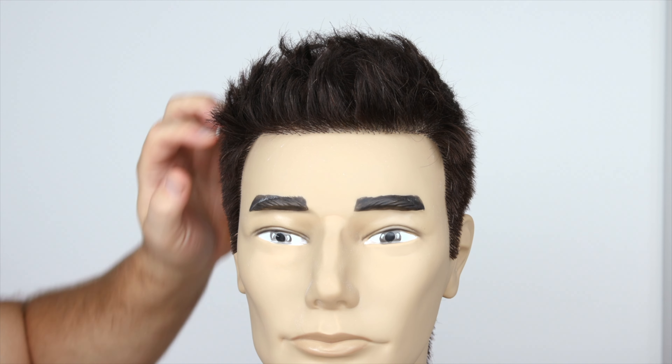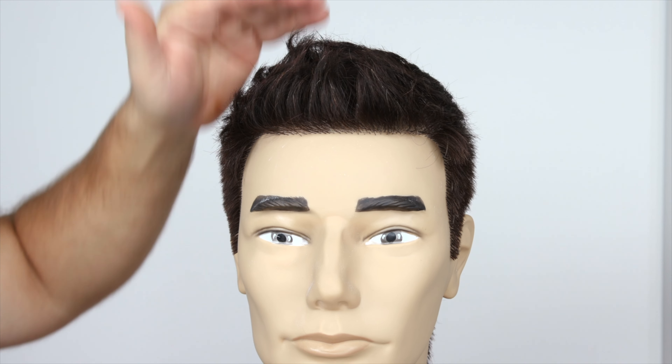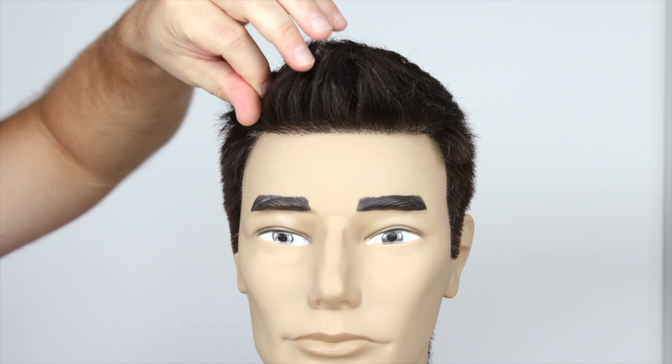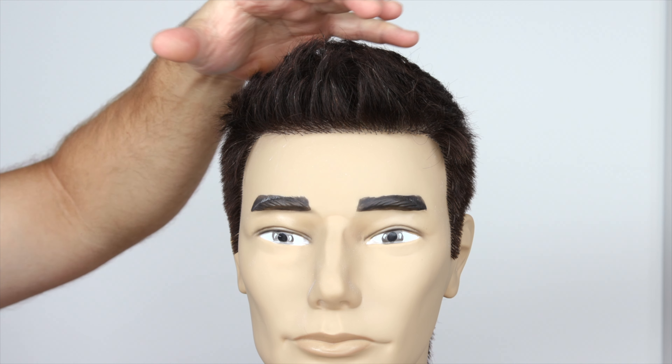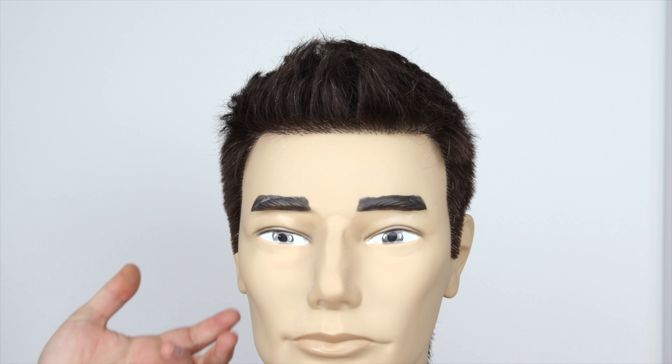Once you put that product in, try to mess it up and within seconds you're going to get all that volume and texture. If you're looking to purchase any of my products, including Locked, use code YouTube20 at shop.thesalonguy.com for 20% off. Let me know in the comments below if you have this type of haircut and if you learned a lot from today's video. Thanks so much for watching and I'll see you soon!